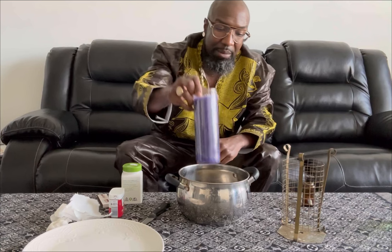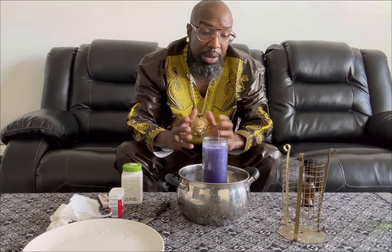Candles can be flammable — sometimes they can crack, sometimes they can explode when you light them. Also, depending on what job you're doing, if you're trying to affect someone, the pot of water may not be a good option for you.